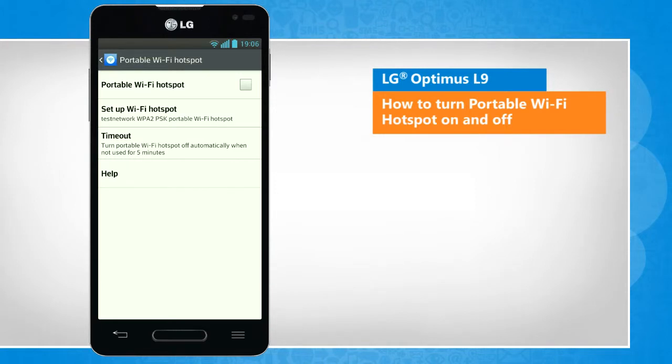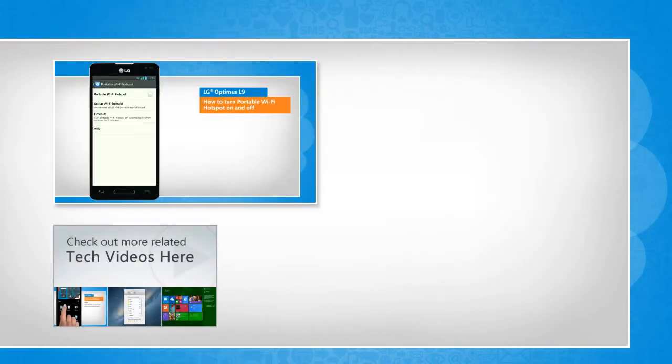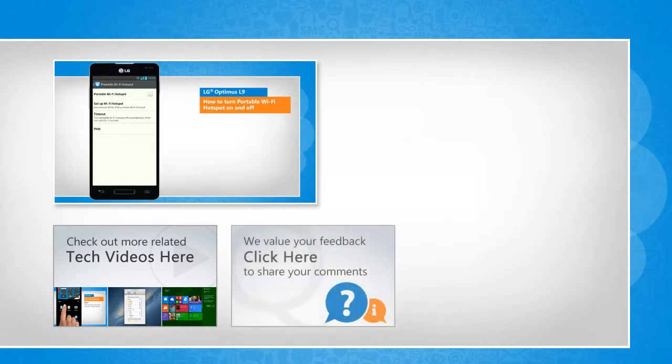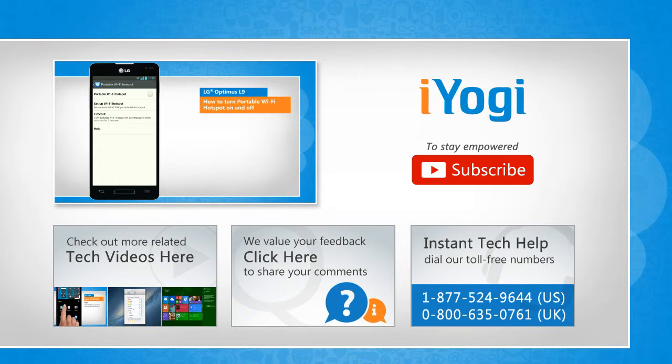See? That wasn't hard at all. Thanks for watching. To check out more related tech videos, click here. If you have any query or want to share something with us, click here. To get iOgi tech support, dial toll-free numbers. To stay empowered technically, subscribe to our channel.